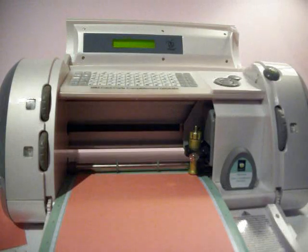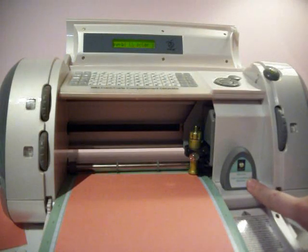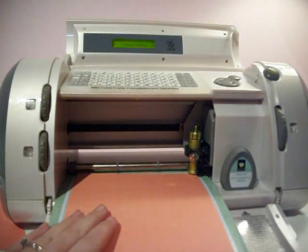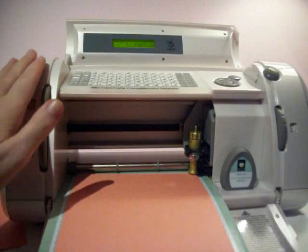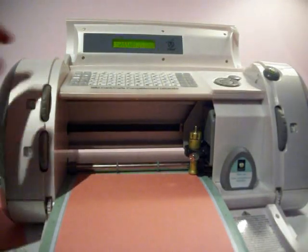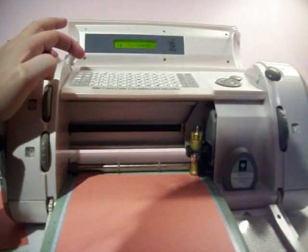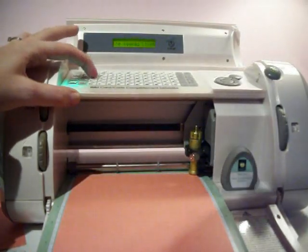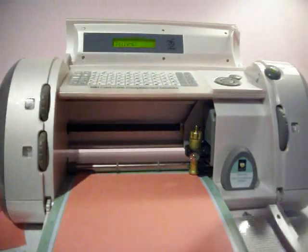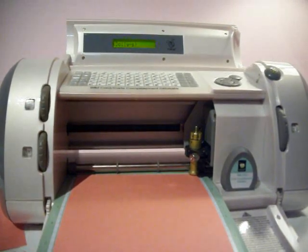Here we are at the Baby Bug. You can see I have my Wild Card cartridge loaded and my peach colored cardstock and mat all ready to go. When we look at the cartridge, we're going to hit the shift key and then click on the scalloped card envelope. It now says 'Doily S' and it has an A on it if you're looking for that key on your keypad.